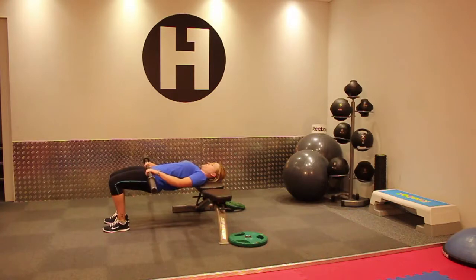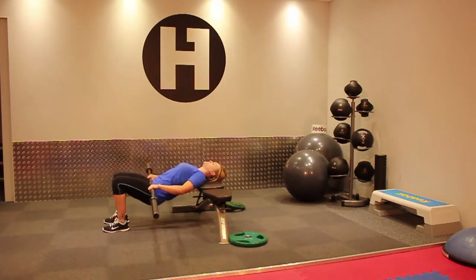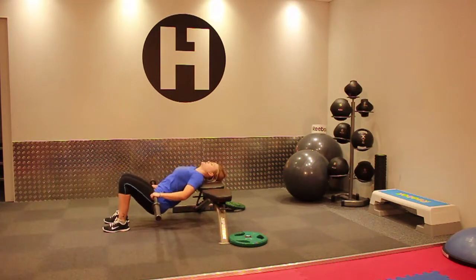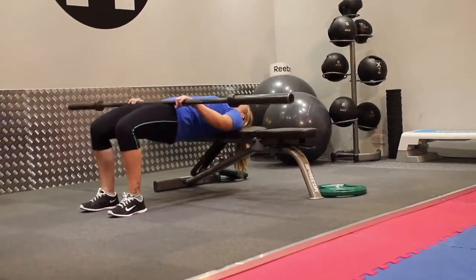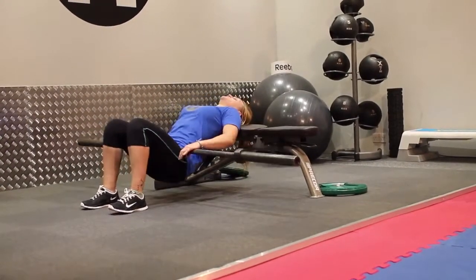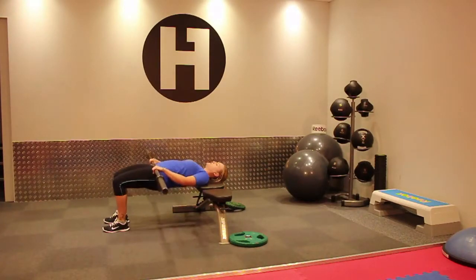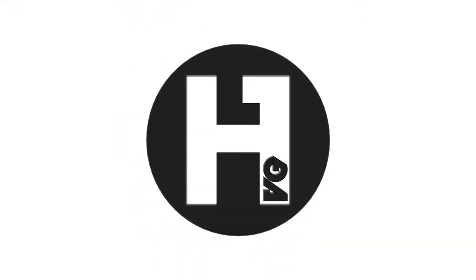Really squeezing at the top, and two more, and coming in. All right. Let's do it right.